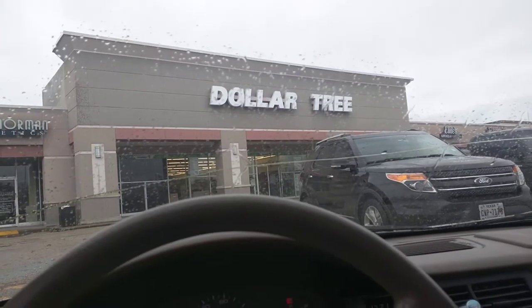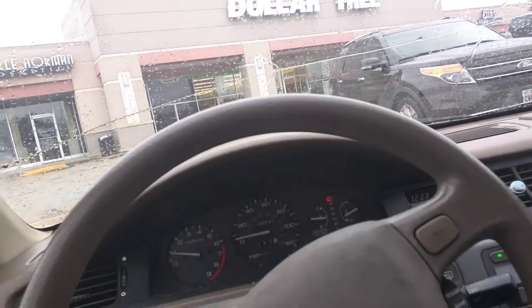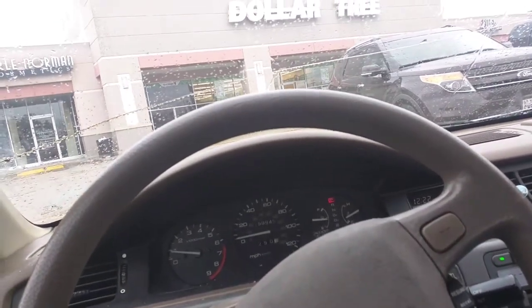What's up grease monkeys! It's a rainy Sunday afternoon here in Texas and I'm bored, so I've been thinking about what I want to do to my car — just screw around, something silly, see if I can do it. What I want to do is make bubbles come out of my tailpipe. So here I am at Dollar Tree, where I get most of my supplies for crap like this. I'm gonna see if I can make it happen.